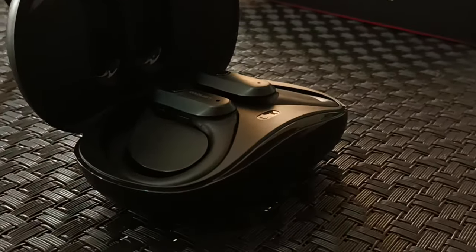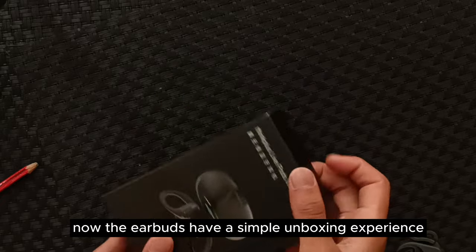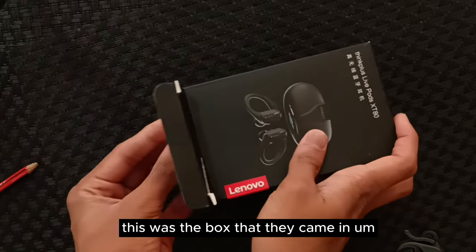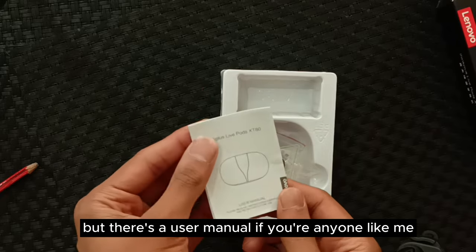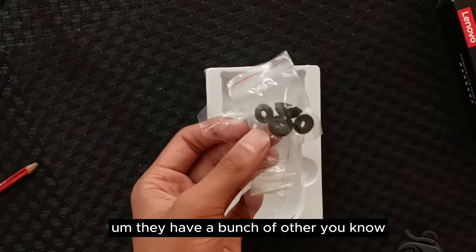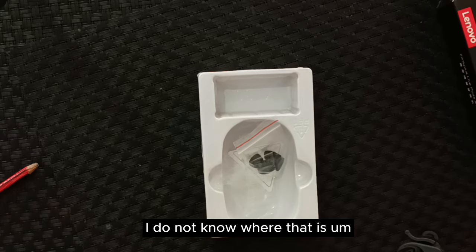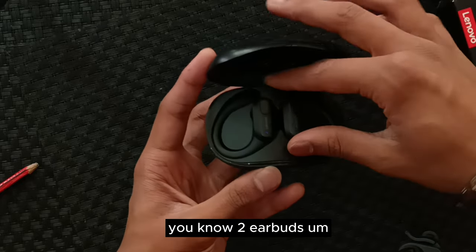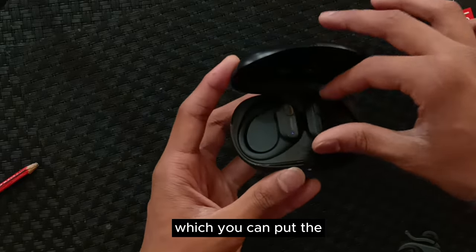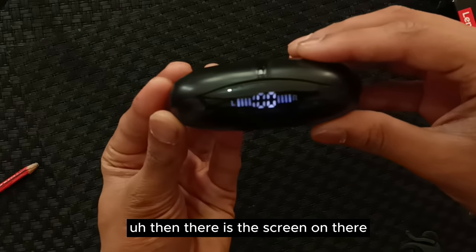Now let's move on to the earbuds themselves. The earbuds have a simple unboxing experience — this was the box they came in. There's a user manual, though I don't read them. They come with different size ear tips and a charging cable. The earbuds stick in magnetically, the case has a snap, and there is a screen on the case as well.